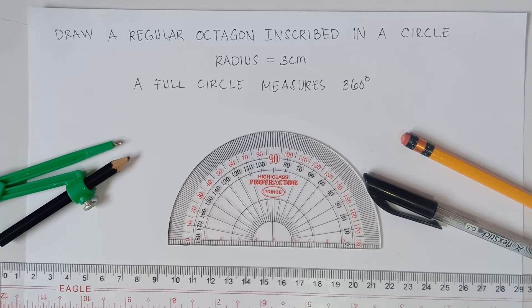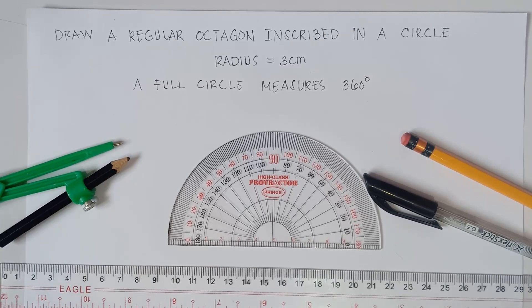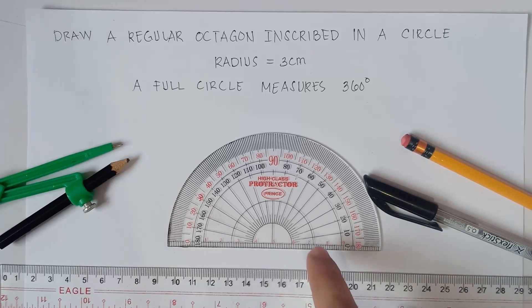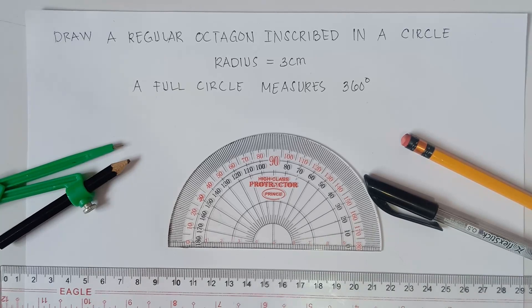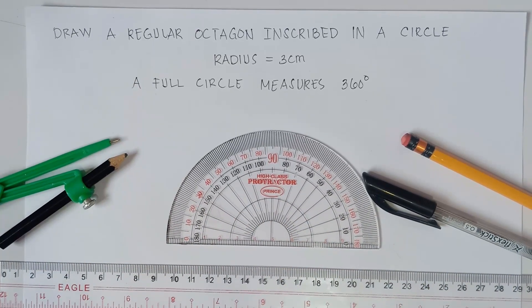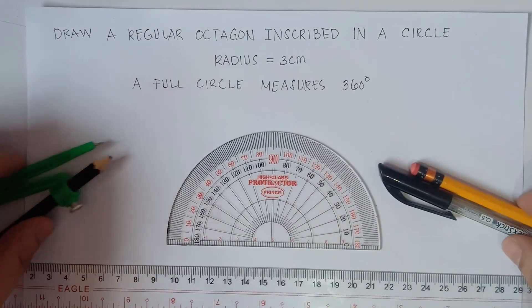Now this is Part 2 of our video class. In Part 1 of our video, we actually draw a regular octagon by just simply using the protractor and the ruler. If you want to learn more on how to draw the regular octagon using just the protractor and ruler, I will put the link in the description down below. Now in today's video class, we will be drawing a regular octagon by using a compass, a protractor, and a ruler, because we need to draw the regular octagon inside a circle.